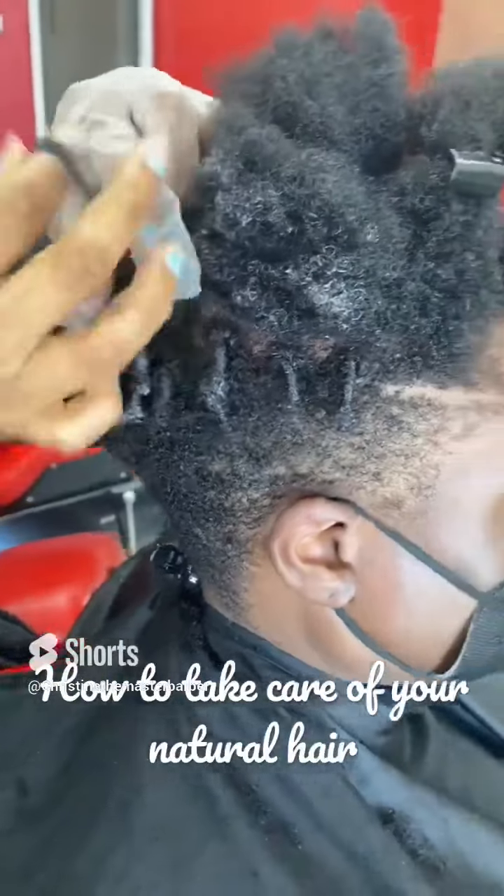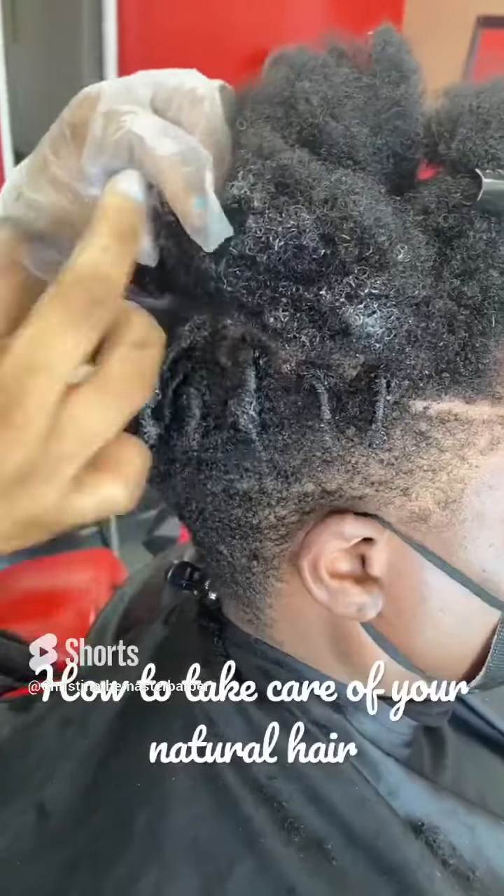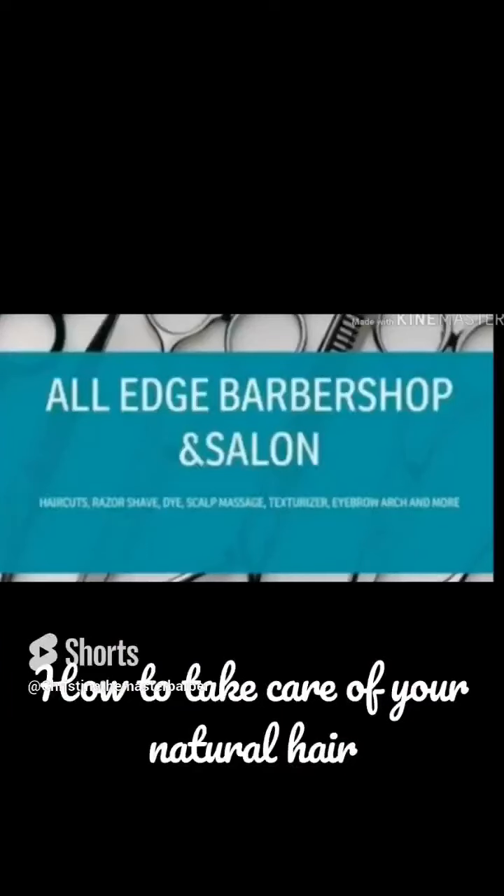After that, seal your ends with oil — any kind of oil. Olive oil, Jamaican castor oil, or hot oil sticks mixed. I love it.